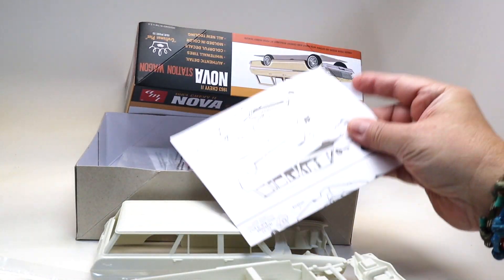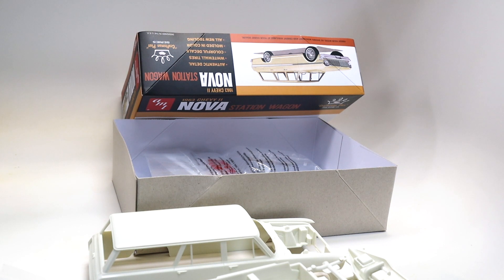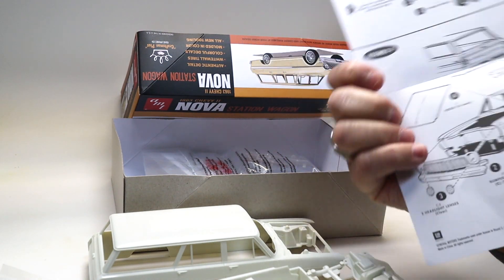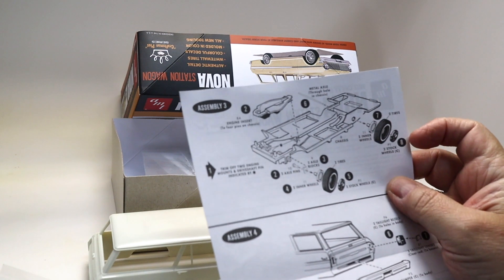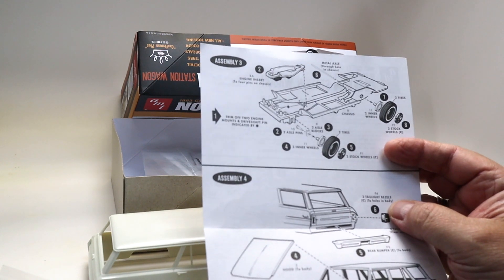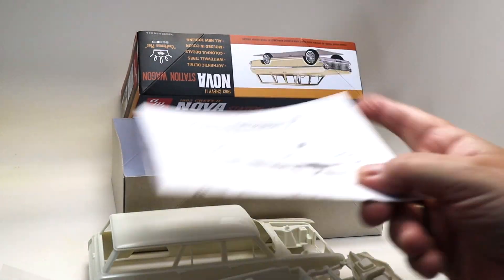Check out the instructions — let me tell you right now how many sheets. Here we go: this is it, front and back. That's the detailing of this thing. I love it — I think it's perfect for a very quick build that you can play around with and get your mojo back.